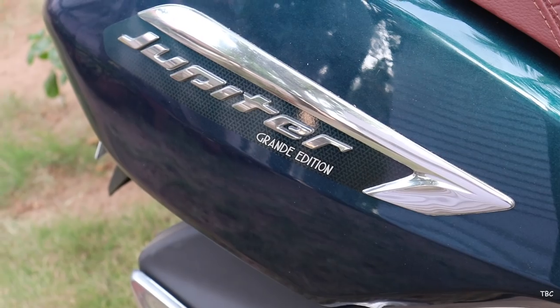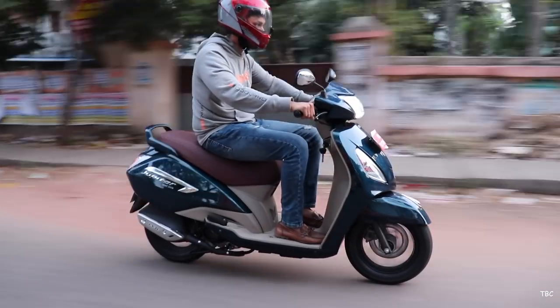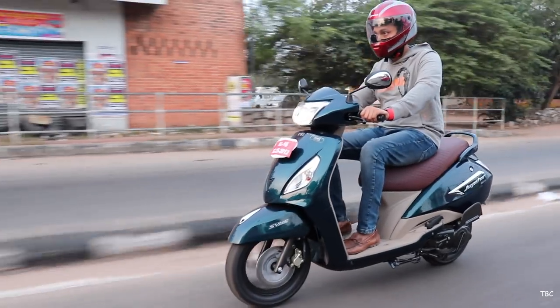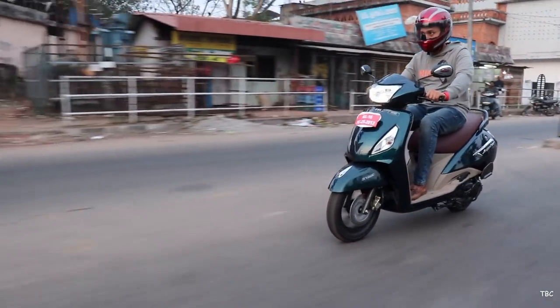The model we tested is the Jupiter Grande edition disc variant and the main body part is made of metal, which is a really good thing for durability. One thing I noticed straight away is that the paint quality is really good and I'm really impressed. There is only one color option available and it is the starlight blue.